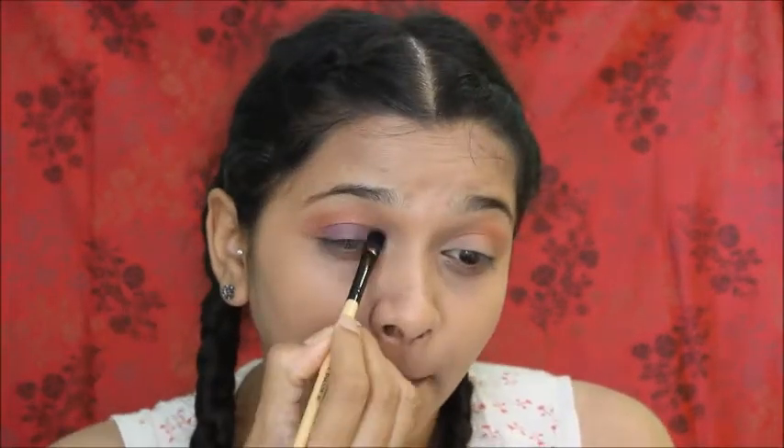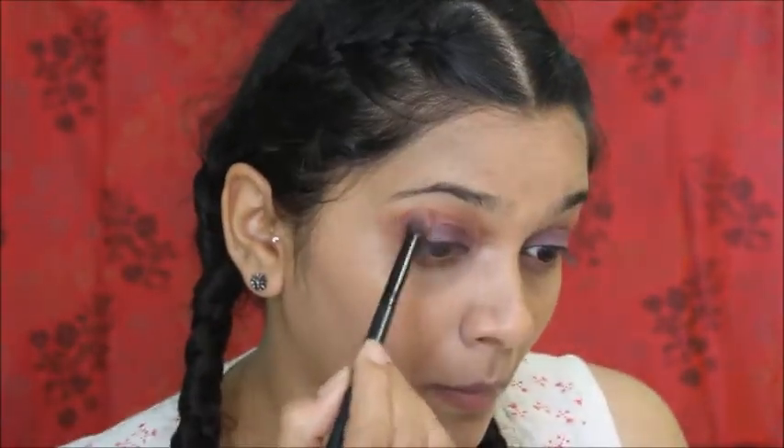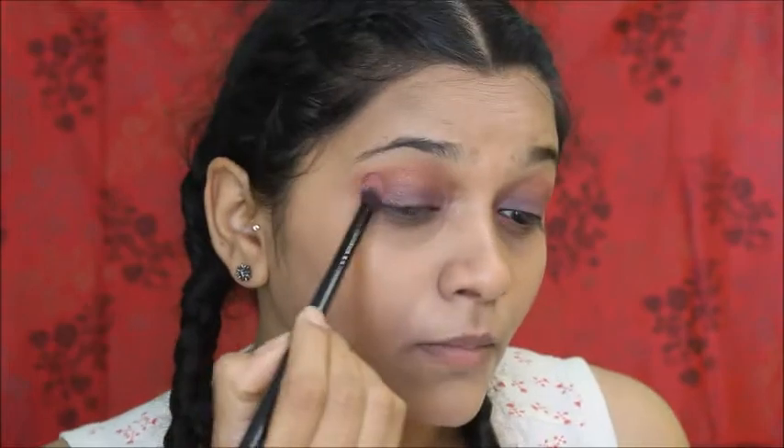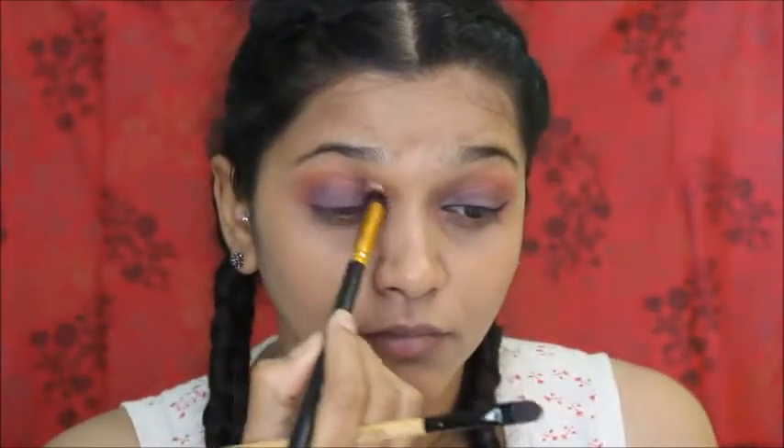For my eyelids I'm using this Lacmi palette, taking that color and applying it all over my eyelids. All product details will be in the description box so you can check that out. Then I'm going to blend both colors together using the crease color — blending and reapplying.